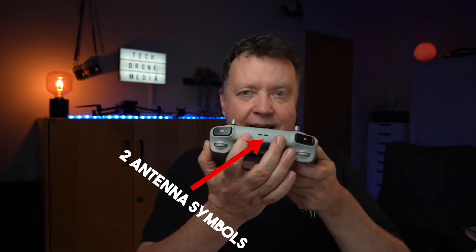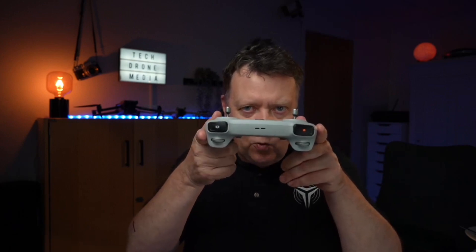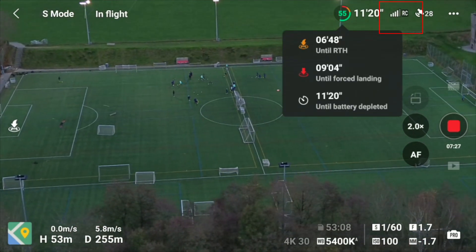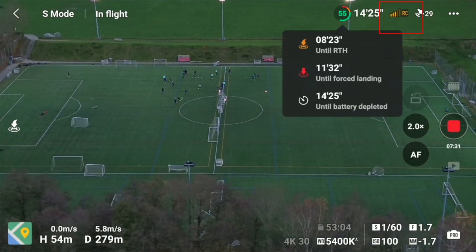On the front side of the remote you can see two antenna symbols. Because there are no external antennas, facing the remote in this direction towards the drone gives you maximum signal strength. If you run into signal interference, simply point the remote directly at the drone — not standing sideways trying to see what's going on.